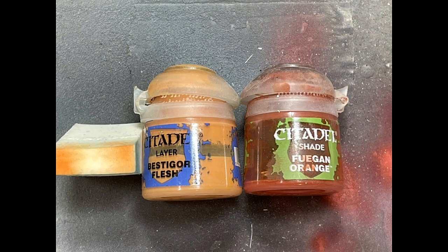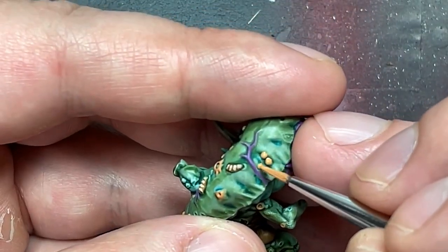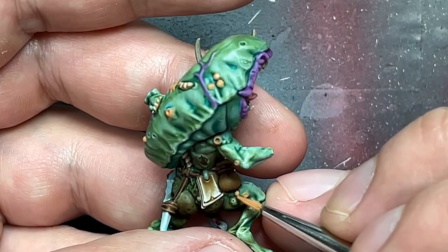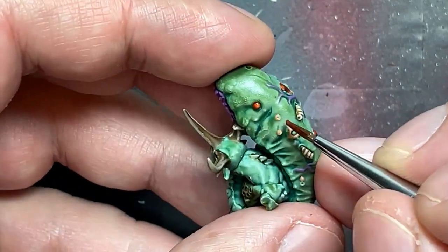With Bestigor Flesh and Fuegan Orange, I painted his boils scattered throughout the model. Starting with a layer of Bestigor Flesh all over the boils, then Fuegan Orange applied all over, then re-highlighting the boils again with Bestigor Flesh.